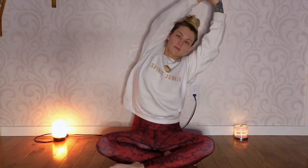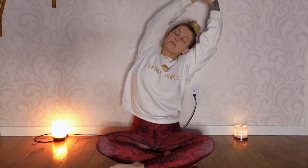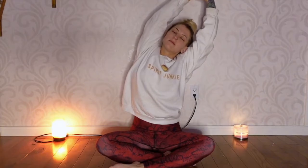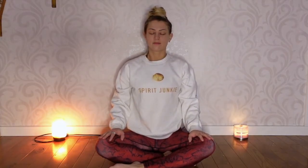Take a breath in between. And on your next exhale, lift both arms up and this time we'll grab onto the left wrist and bend to the right side, breathing into the left side of your body. Keep the chest up. And on your next exhale, slowly bring the arms down and take a breath in between.